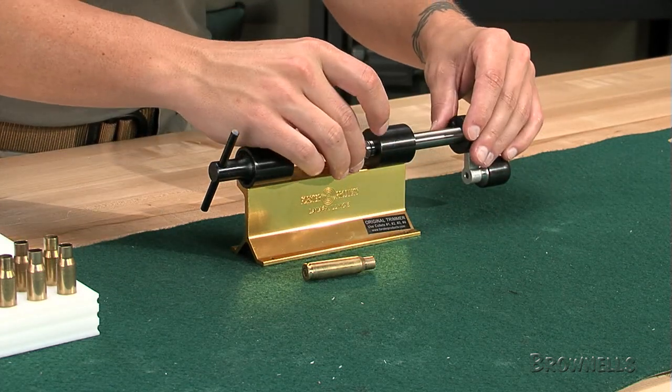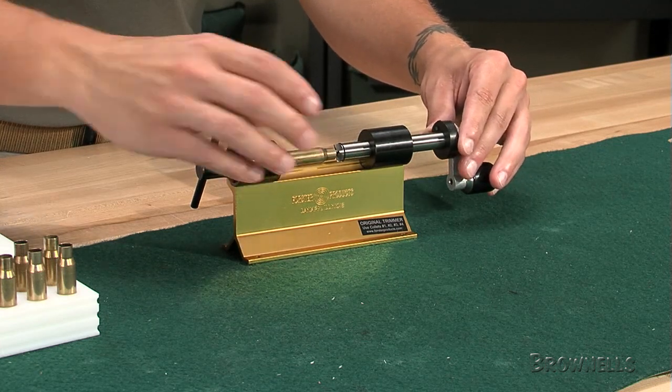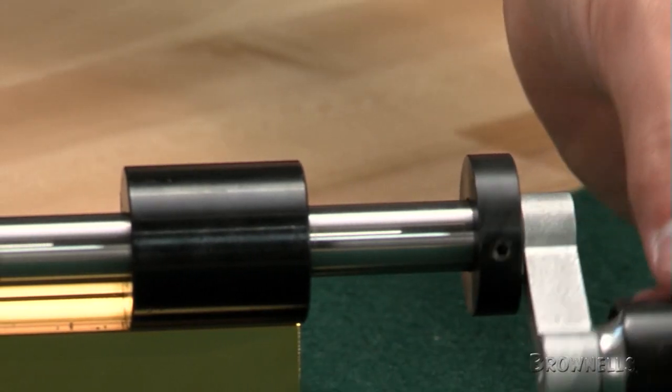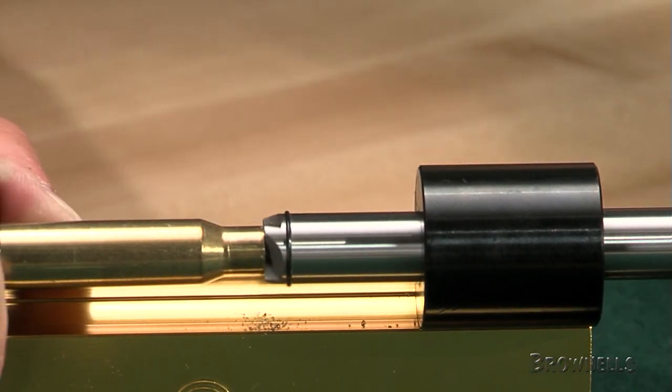The trimmer can also be powered by a drill or power screwdriver by adding the Forster power adapter. Remember, all Sinclair products are backed by our no-hassle, risk-free guarantee. If they don't meet your expectations, simply return them. It's that easy.